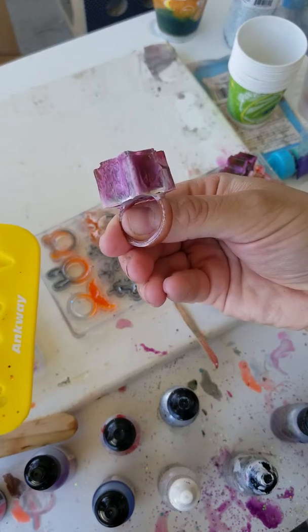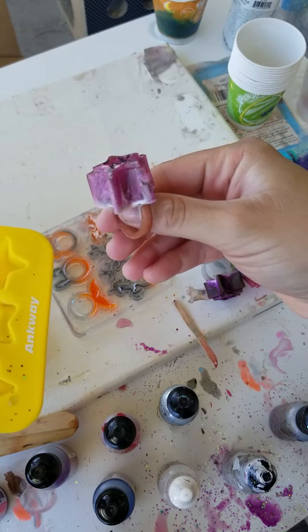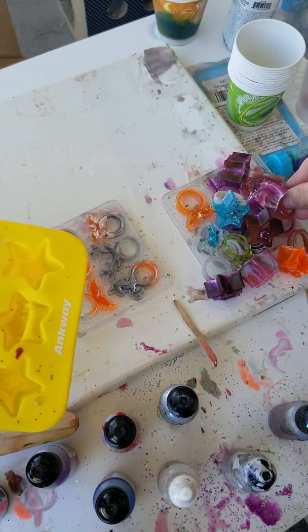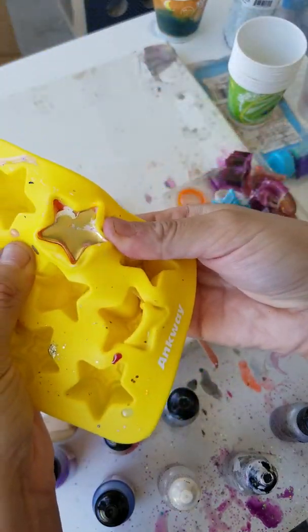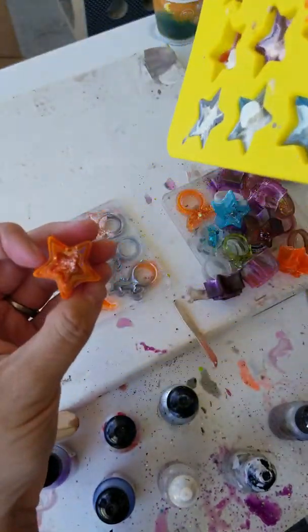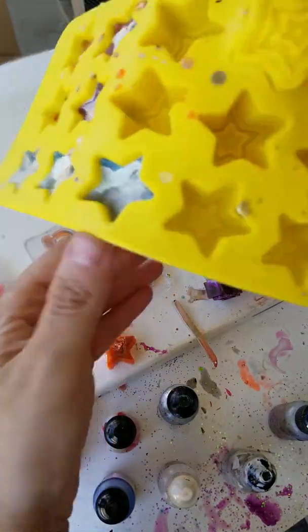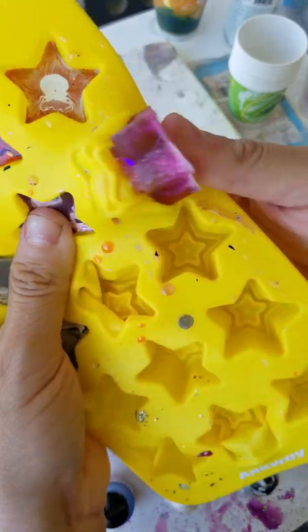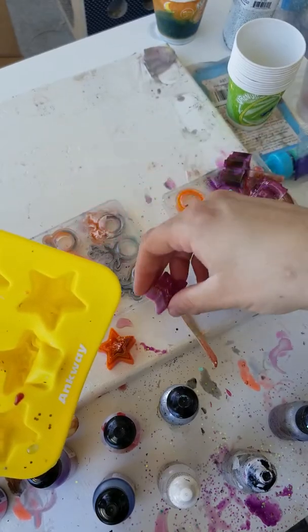This one came out so weird. There's bat wings in this one — pretty neat.